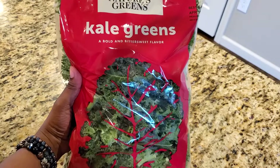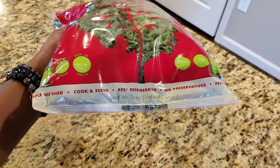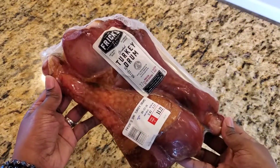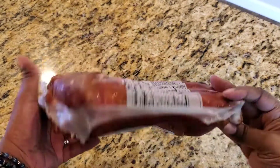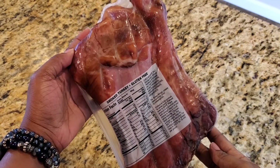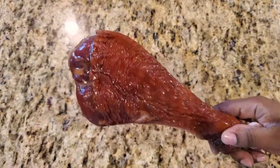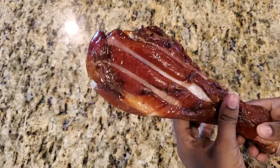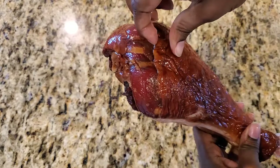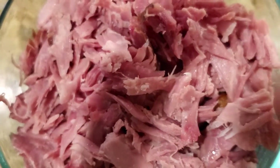To make my life easier, I'll be using two packages of fresh, already chopped and washed kale — these are one-pound packages. We'll also be using one leg of fully cooked smoked turkey. This particular brand is really good and gives the dish such great flavor. Start by removing the skin, peeling it back, and throwing it out, then shredding the turkey into pieces.